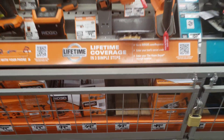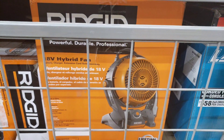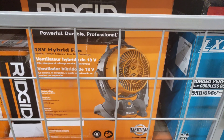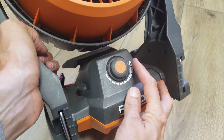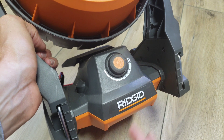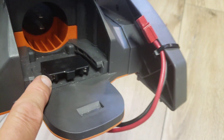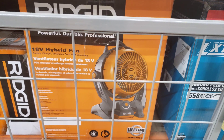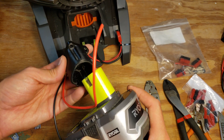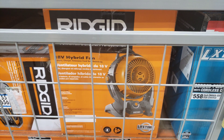As I was looking around the store for other options, I saw this Rigid 18-volt fan. I don't have any Rigid batteries, but this fan looked a lot nicer — bigger, larger, more powerful — and had a full variable speed control. It was also a hybrid fan and was only ten dollars more than the Ryobi fan. Since it's the same voltage, I knew I could just get an adapter for the Ryobi battery to attach it to the Rigid fan, so I ended up getting the Rigid fan instead.